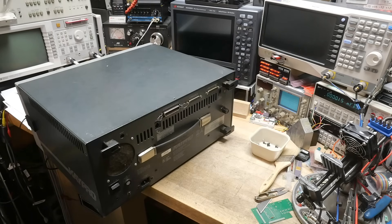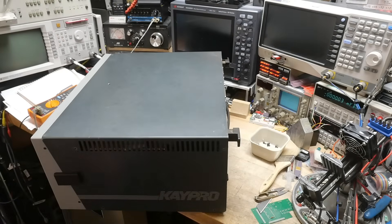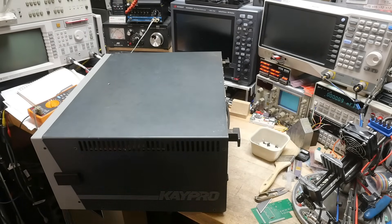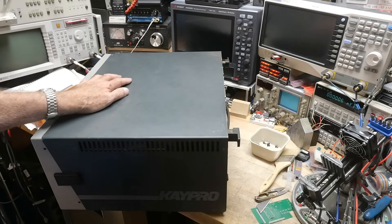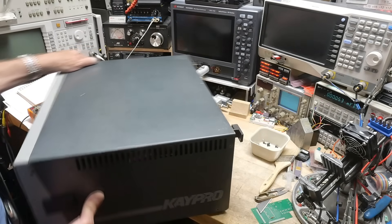People may see it on the side — it is a Kaypro. I've wanted a Kaypro for a while, it's been on my radar. Finally got around to buying one, price was right. It's one of the later models.